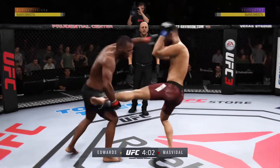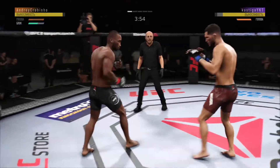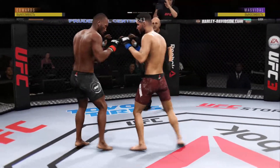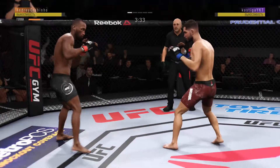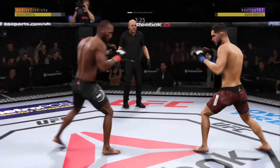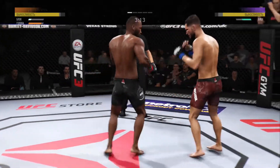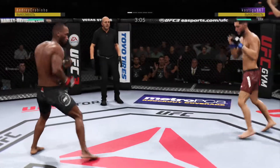Just misses with the jab. A nice straight punch there after he caught the leg — he decides to punch out as opposed to going for any takedown. And he comes through with a big knee.